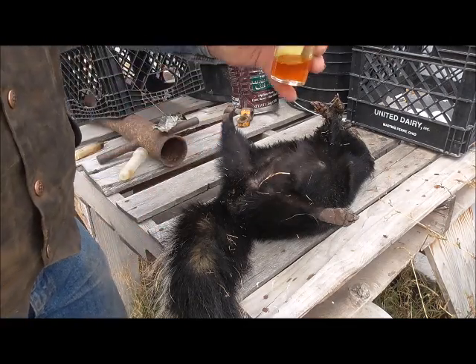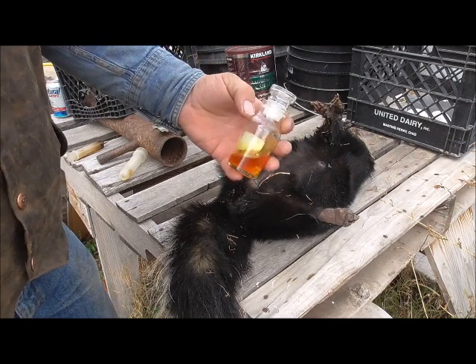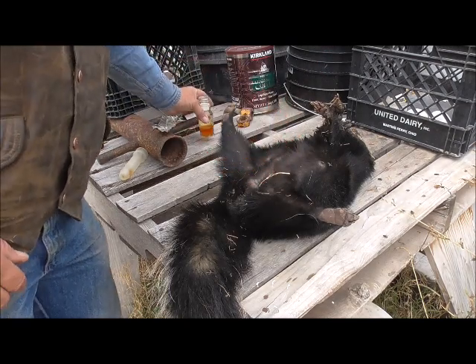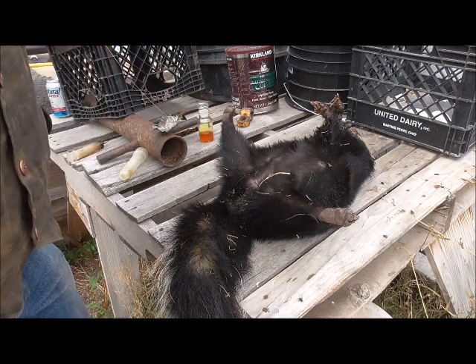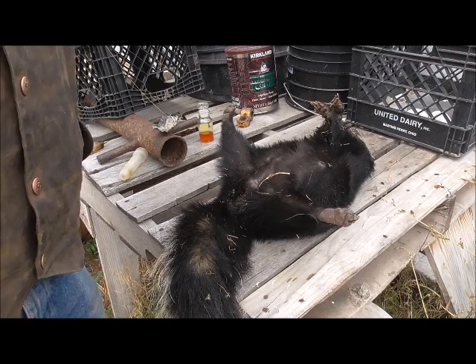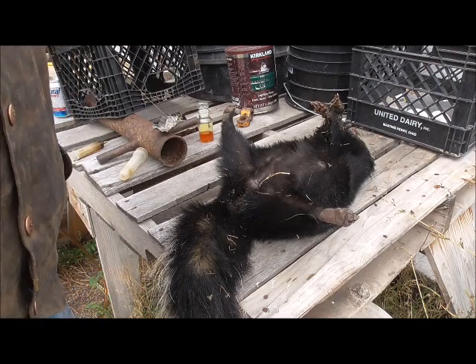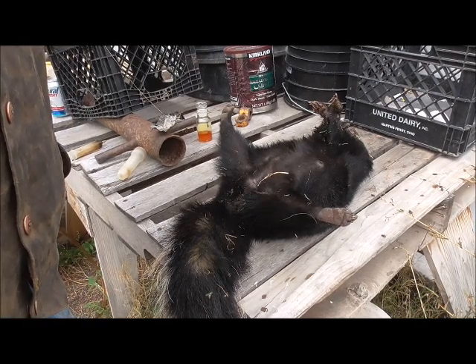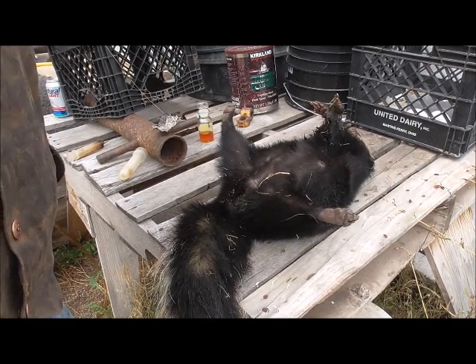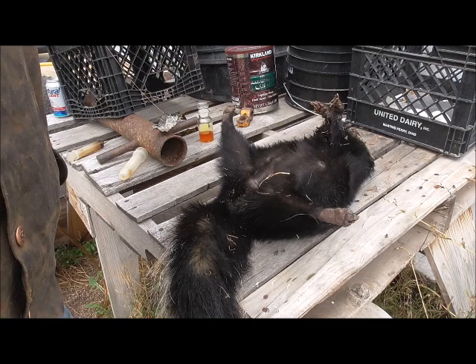Well there you go. That's how you extract skunk essence. I think I'll send this back to Amazon. Thanks for watching and please subscribe if you like this. If you're a trapper you might. If you're a normal person you probably have no idea why anybody would want to do this.